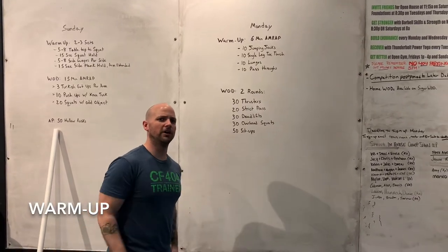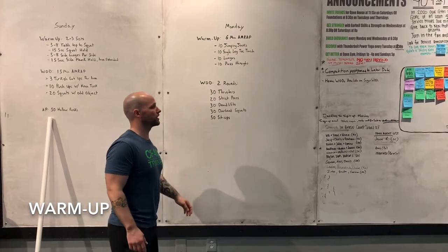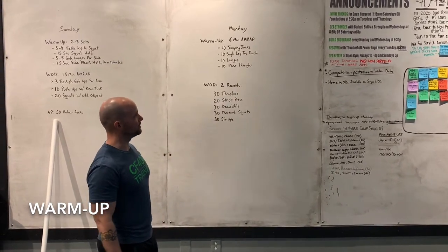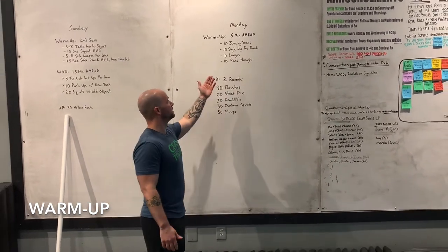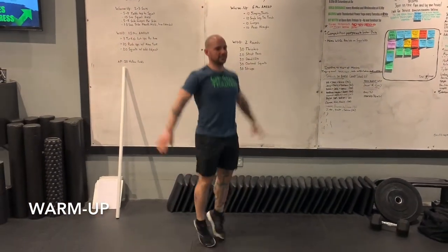Alright, I hope you all had a fantastic weekend — we're kicking off Monday with an excellent workout. First, our warm-up: a six-minute AMRAP starting with 10 jumping jacks. That's right, 10 jumping jacks, we're going right into this.